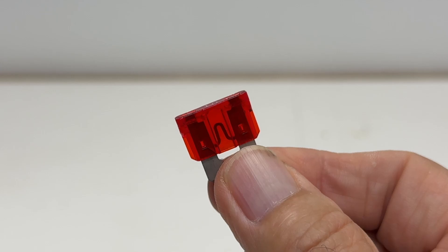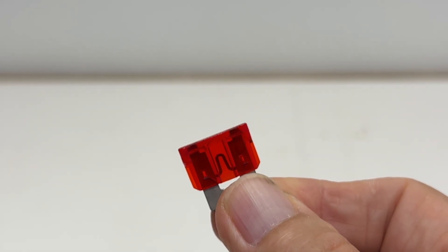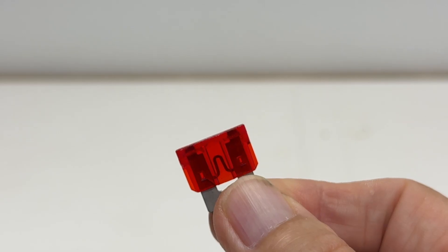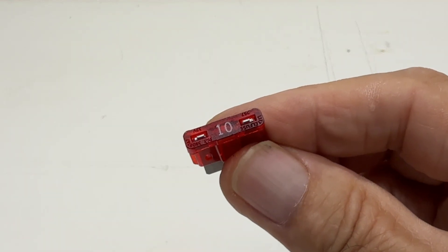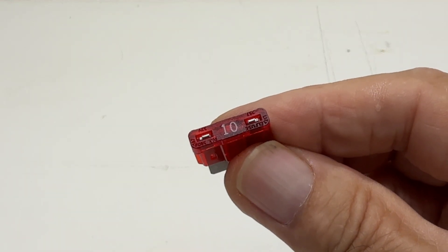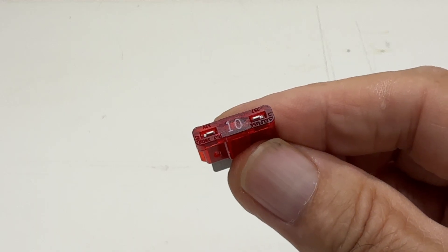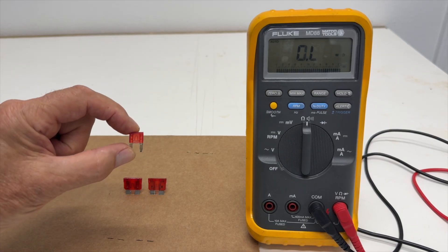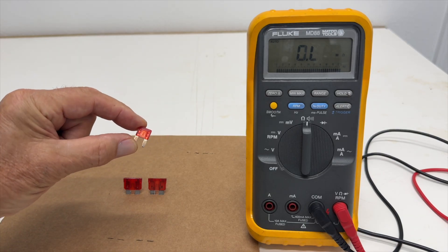Once the fuse is out of the car, you can give it a visual inspection. You should see a solid wire filament like this. If the filament is broken or melted, the fuse is blown. Sometimes it's hard to see if the wire in the fuse is compromised, especially on the smaller fuses.